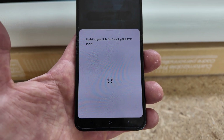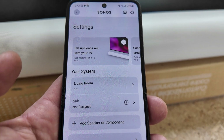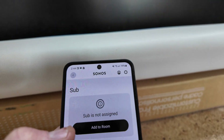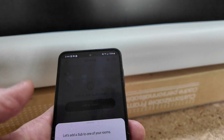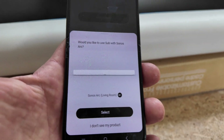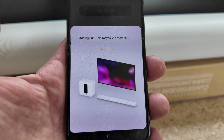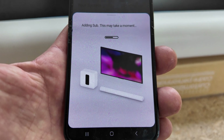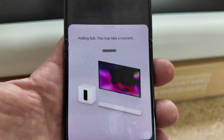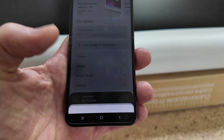Don't unplug the sub from power — finishing the update, please wait. After that, the subwoofer has been updated with firmware, but it still says it's not assigned. So we have to tap on it and assign it to a room — I'm going to hit add room. It says let's add a sub to one of your rooms, I'll hit continue. It shows my Sonos Arc, Living Room — I'm going to select that and it's going to add the sub now in the app. My subwoofer and arc made a noise, and I'm going to hit done.